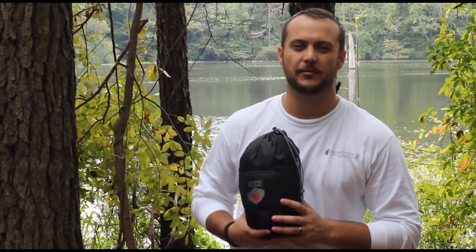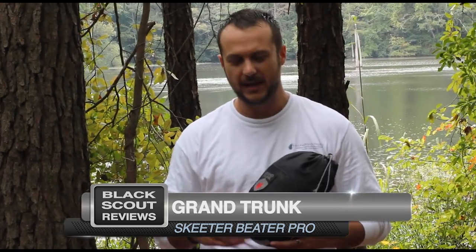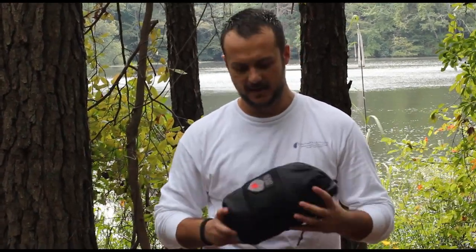I got another offering from Grand Trunk Hammocks. This is the Skeeter Beater Pro. It has no-seam netting, so essentially it's a mosquito or jungle hammock. It weighs 28 ounces, has a 400-pound capacity, and measures 10.5 by 5 foot. I'm going to go ahead and set it up and talk about the features of the hammock after.